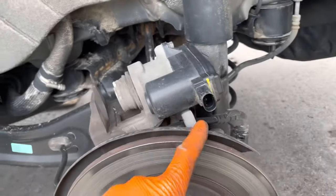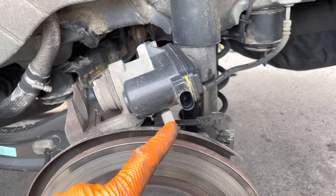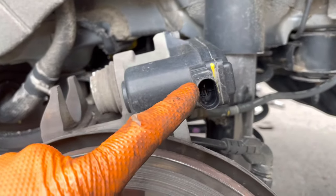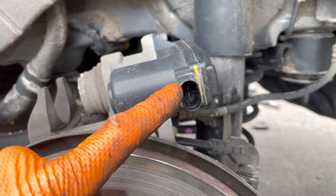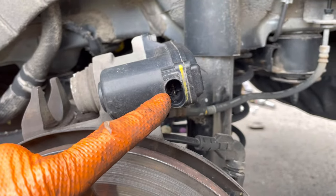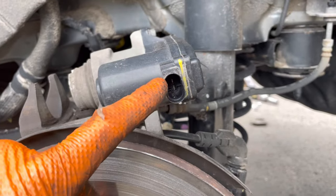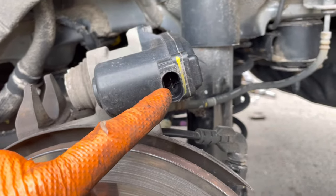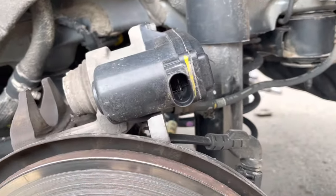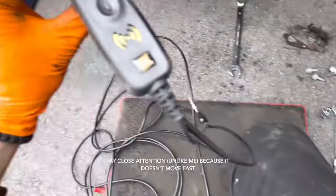We've got everything apart, unplugged the sensor, and now we're going to hook up our power probe. One alligator clip goes to one terminal and the power of the power probe goes to the other terminal — one on each terminal. Make sure they don't touch. We have our power probe hooked up.